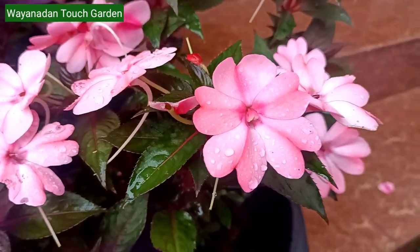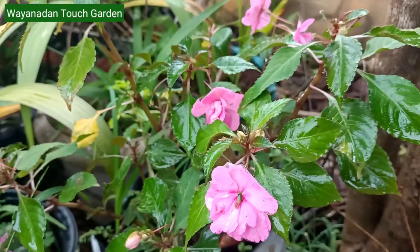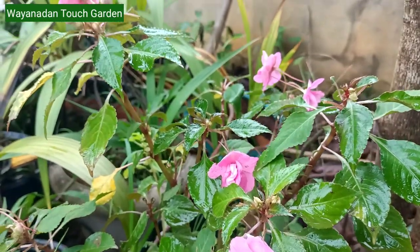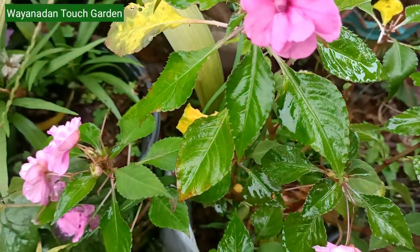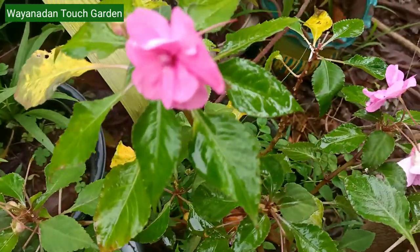This is a double petal color, a light rose color, and it doesn't look like this. I don't know if you have any kind of color.